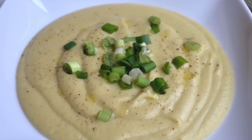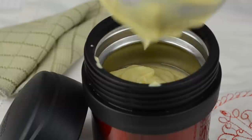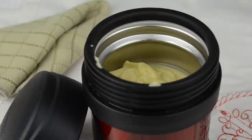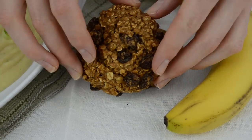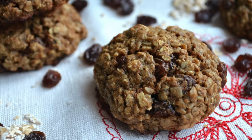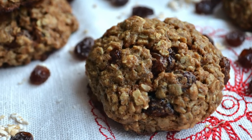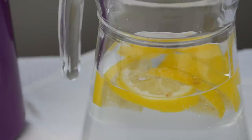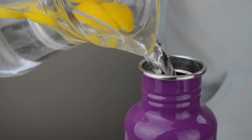When I serve it at home I like to put some green onions on top, and if I want to take it with me for lunch I usually pour it in this thermos container. As a snack I'll bring with me a banana and my homemade vegan oatmeal cookies. If you haven't seen the video for those cookies, the link will be in the description box and at the end of this video. And of course don't forget to bring your water — I always like to flavor my water with fruits to make it a little more exciting.